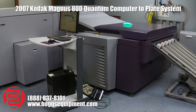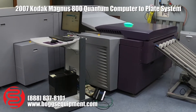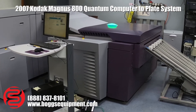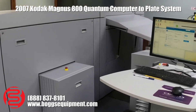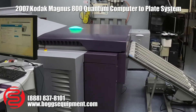This is a 2007 Kodak Quantum Magnus 800 8-UP plate setter. We're going to do a walk around here in a second, just talk about this for a minute. It's got a 5-cassette loader over here, the RIP interface computer here, and this is your main plate setter.